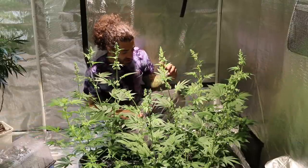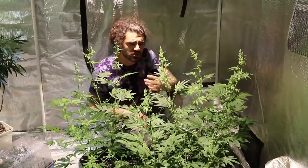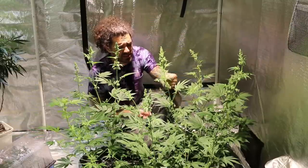The people over at Gorilla Tent hooked us up — this tent is super badass. You can always use our coupon code to score 10% off any Gorilla Tent or Kind LEDs. Basically these are the males; looking forward to seeing which ones are the strongest and most vigorous. We'll talk a little bit about male selection.